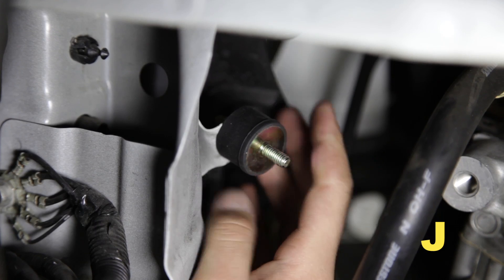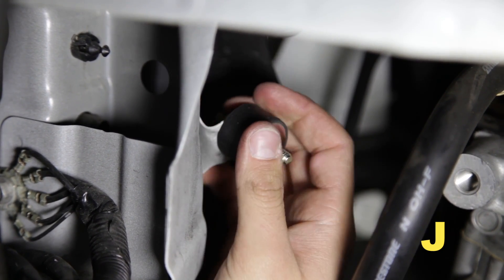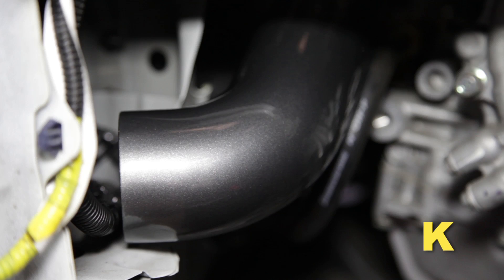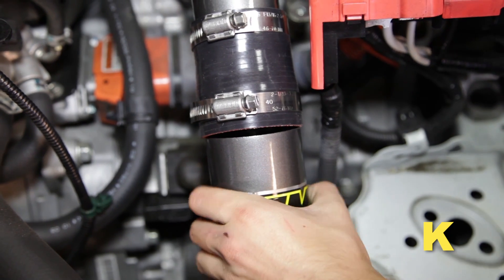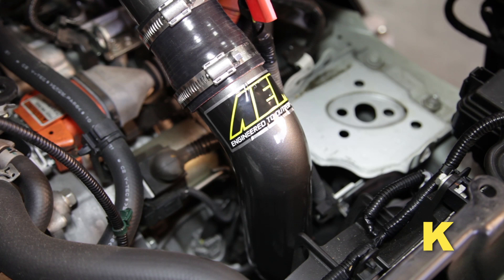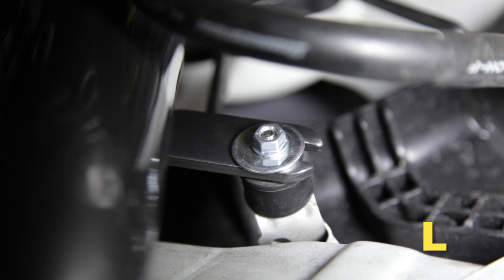From under the vehicle, locate the illustrated bracket, then install the rubber mount. Install the middle intake pipe — guide the intake pipe up into the engine bay from underneath the vehicle and attach the upper end of the coupler to the upper intake pipe, then loosely secure. Align the middle intake pipe's bracket to the rubber mount installed in a prior step and loosely secure the bracket to the rubber mount with the supplied washer and nut.